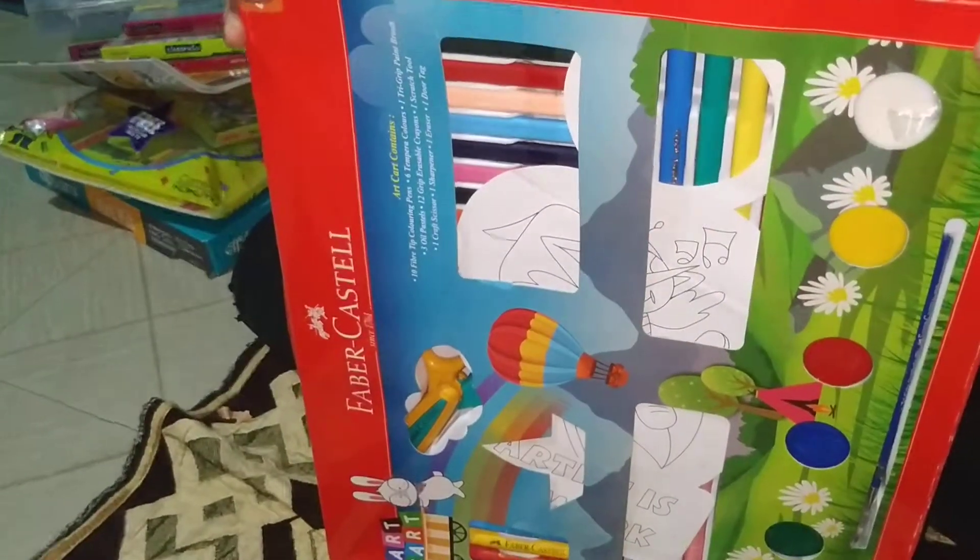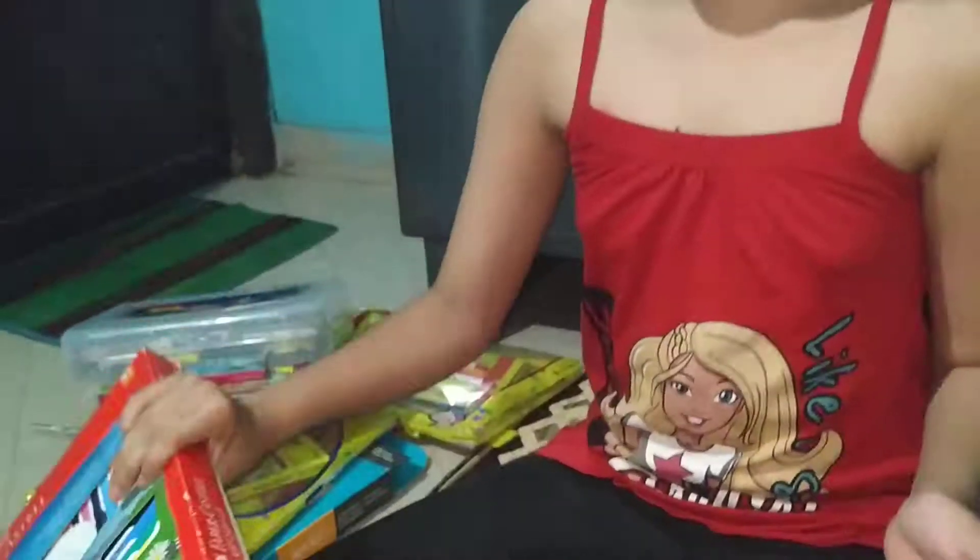So guys, that was all of my drawing kits! If you liked seeing these drawing kits, please help me reach 1000 subscribers. Don't forget to like — bye for now!